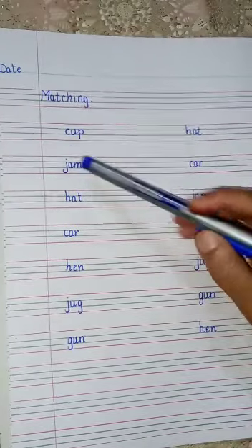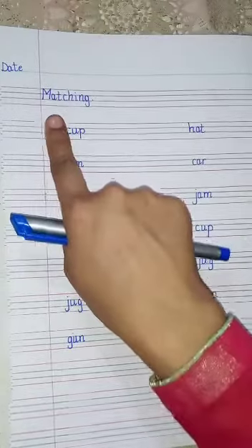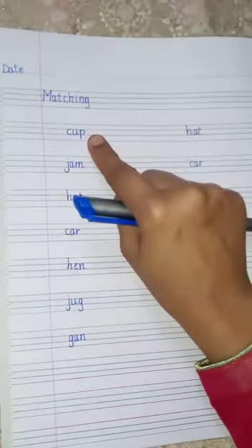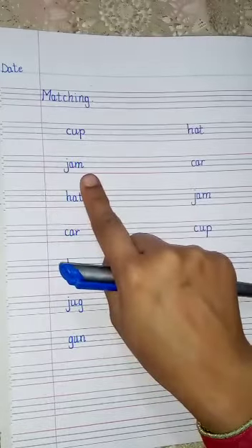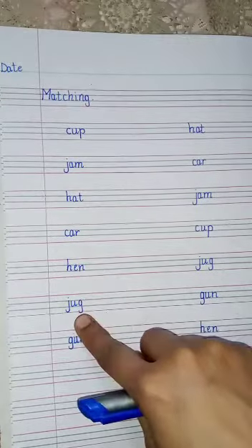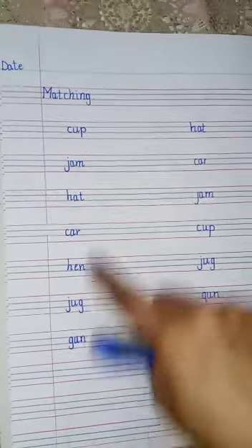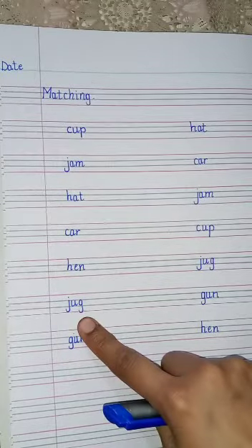So how will you write these words? You have to give one finger space from the margin line and then write the word: cup, jam, hat, car, hen, jug, gun. You have to give one finger space while writing these words.